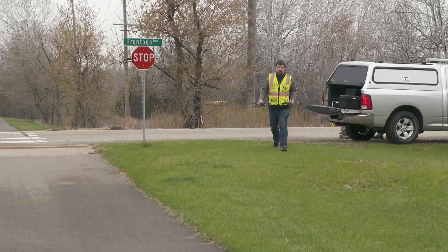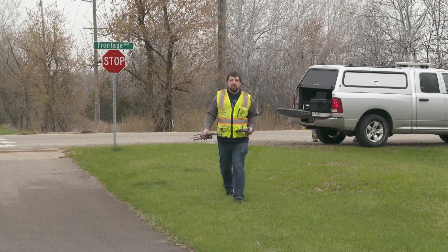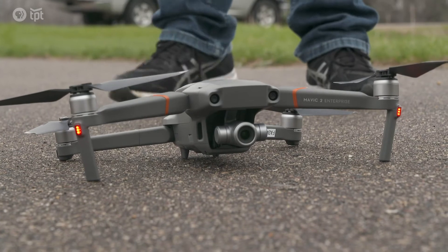It's just making it safer for the inspectors, anybody performing the job. You're eliminating some of the slips, trips, and falls, and you're also not setting up a ladder unless you absolutely had to.